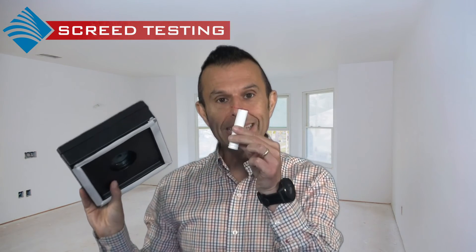A relative humidity test can be carried out using the hydro hood or a humidity sleeve.